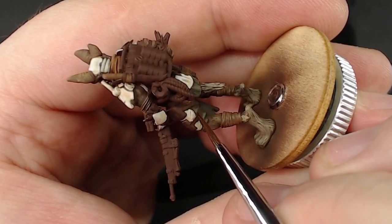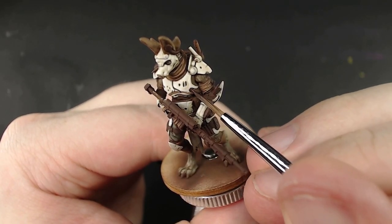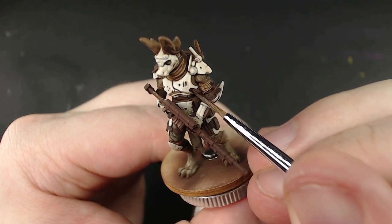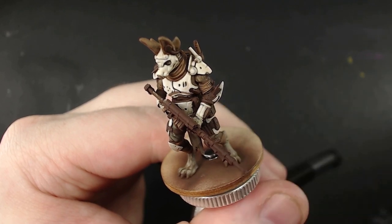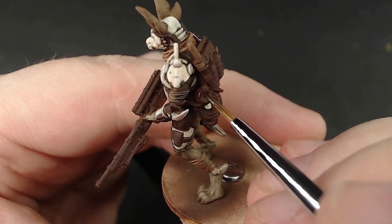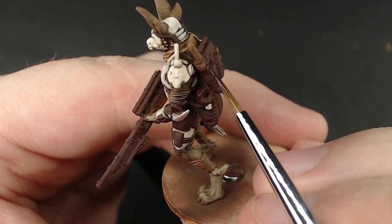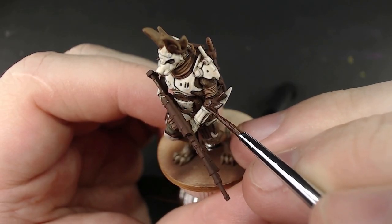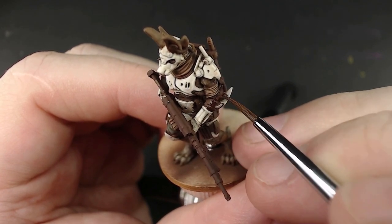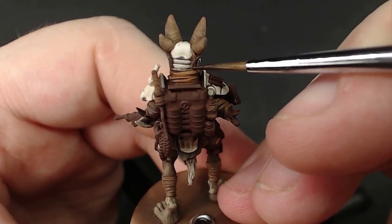Purpose number two is to give those small bits outlines. Like the pipes on his chest piece — they divot into the armor, so fill that divot with the rebase. When we paint the pipe itself, we leave that divot dark, and it provides separation between the two parts. Purpose number three is to give a dark start to work from. For tiny details like belts and buckles, it's immensely easier to go from dark to light, because washes don't really work on tiny parts, making it difficult to go from light to dark.